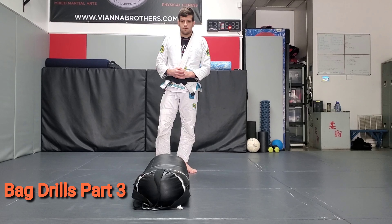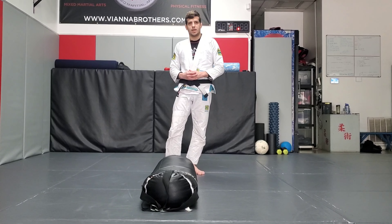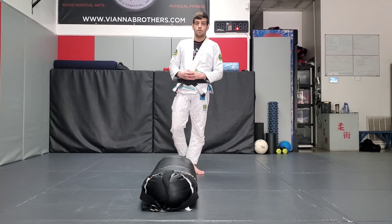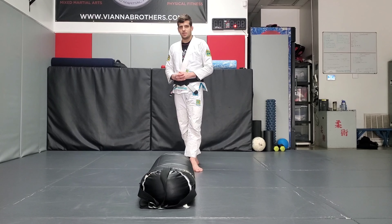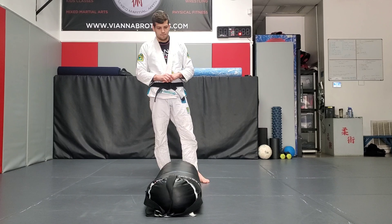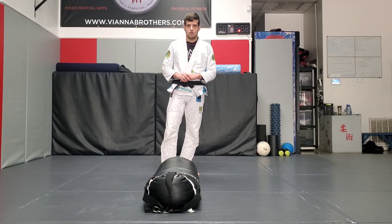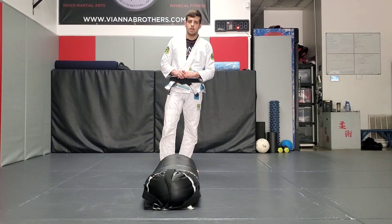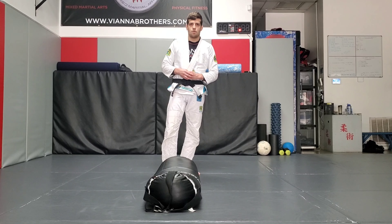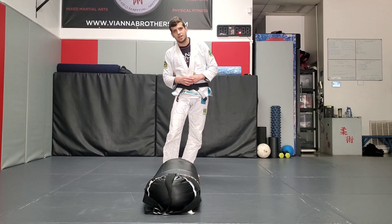Hey guys, we're back with part 3 of our solo drilling series with the heavy bag. Part 1 and part 2 focus on both transitions and guard passes. This time we're going to focus on putting those two parts together. The template we're going to be using today is we're going to start with one guard pass as our beginning, and then we're going to hit at least one transition off of that guard pass. Later on in the video I'm going to show you how to possibly hit every transition you have to make a better workout and have a little more fun too.